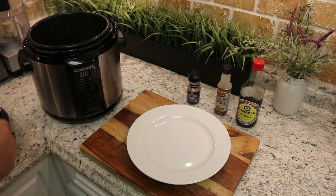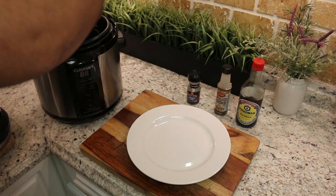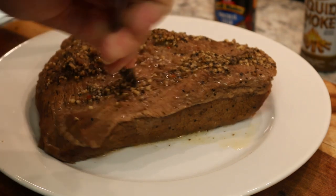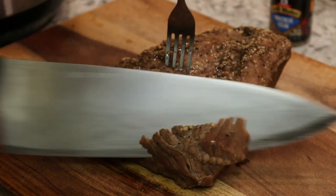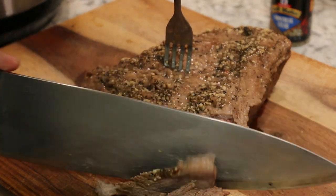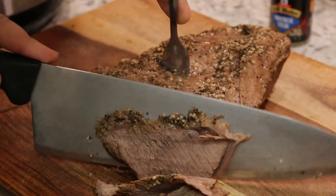So now the brisket is done, we are going to just take it out and let it cool for about 5 minutes before we start slicing into it. Now we have a really nice, cool and juicy and smoky beef brisket, and it only took us an hour. Now this obviously is not a substitute for smoking this properly in a wood smoker for several hours, but for one hour, this makes one hell of a tasty brisket.